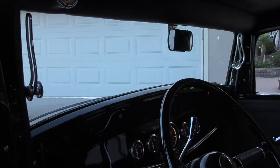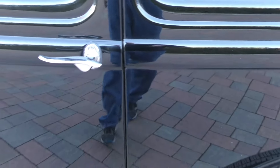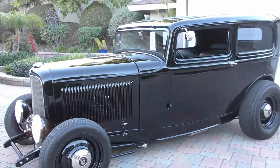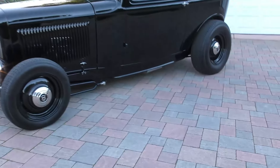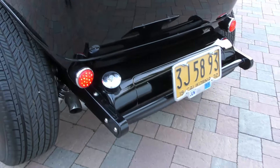Crank-out windshield, factory style. Little quad 351. Make sure you hang around for the video — we'll have different clips covering the engine department for you.